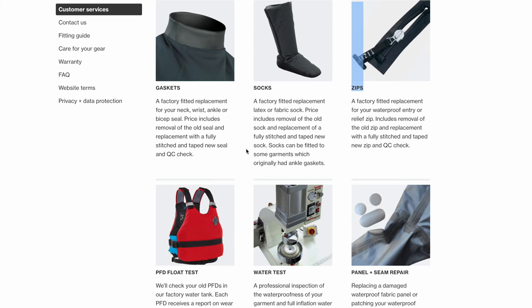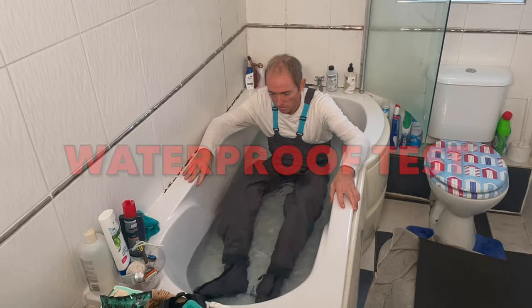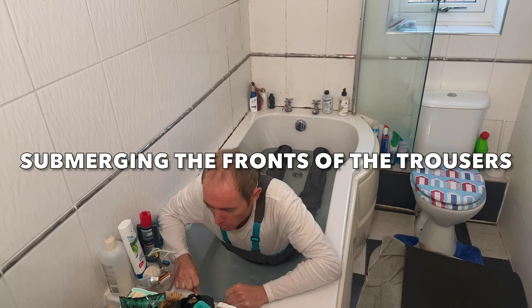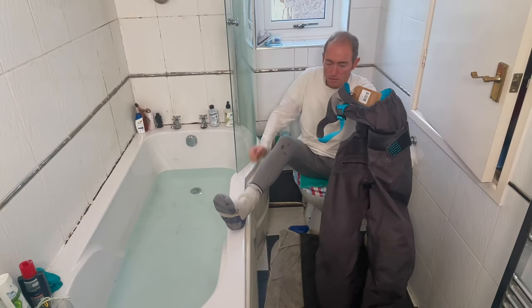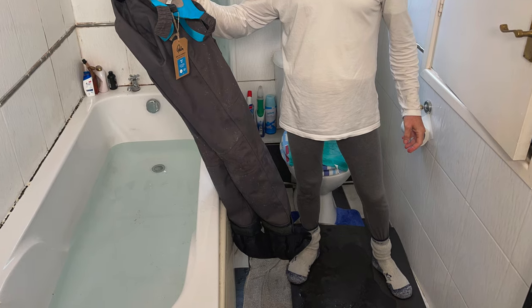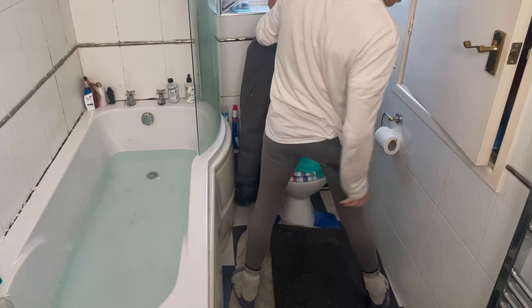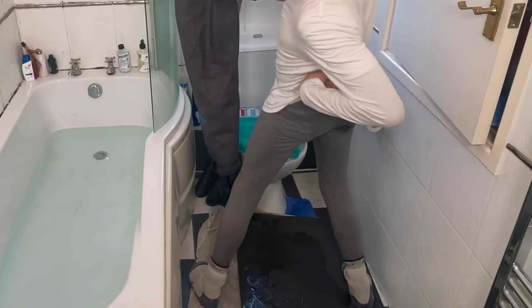I tested that these dry trousers were waterproof in a half-full bath of water. I ensured that I fully submerged the trousers up to the waist, including the relief zipper, to make sure there was no water ingress. I had thermal leggings and thick socks on underneath, and when I took the trousers off after my dunking, both the socks and the leggings were bone dry — apart from one or two tiny bits of water which were the result of splashes when taking them off. In conclusion, the Palm Atom Bib Pants will certainly keep your legs and feet dry if you get submerged up to your waist.